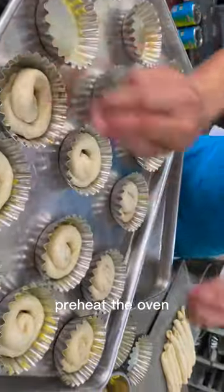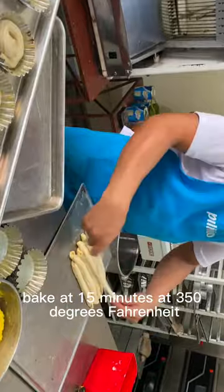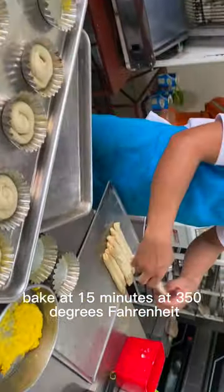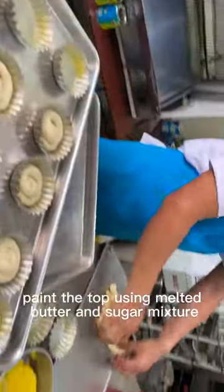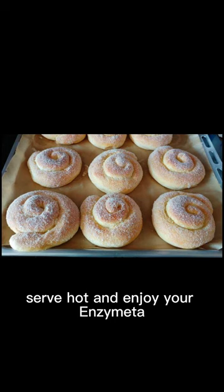Preheat the oven at 350 degrees Fahrenheit for 10 minutes. Bake for 15 minutes at 350 degrees Fahrenheit. Remove from the oven. Paint the top using a melted butter and sugar mixture. Serve hot and enjoy your Ensaymada.